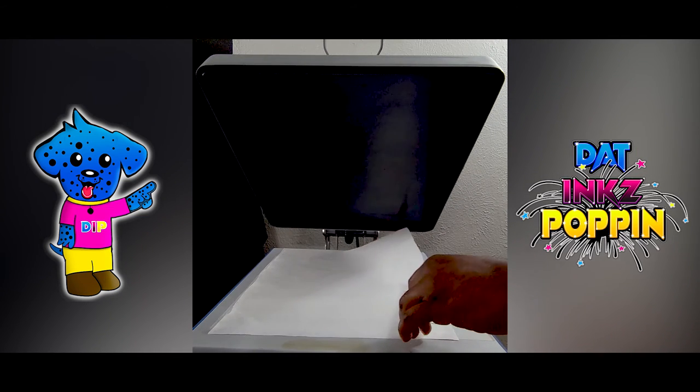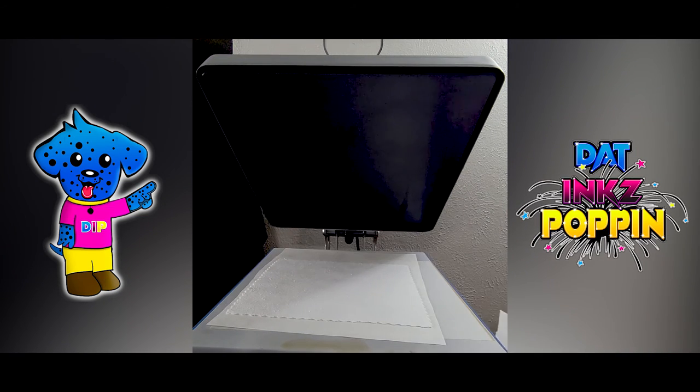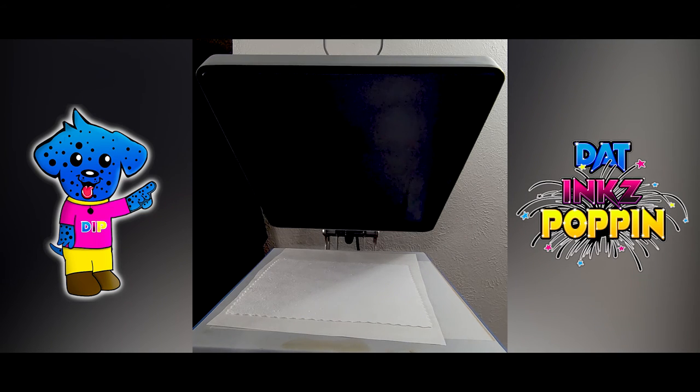I'll remove my butcher paper and set it to the side so I can grab the next cloth. Are there any more color palettes over there? Okay, it's black. So let's do one of these. Let's do one of these here.